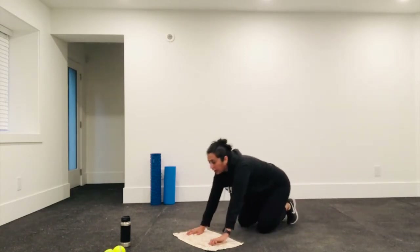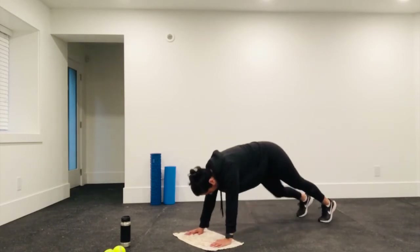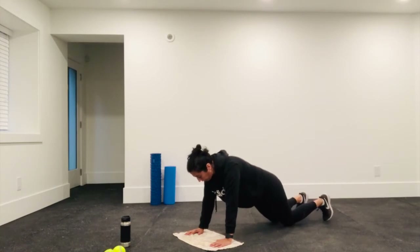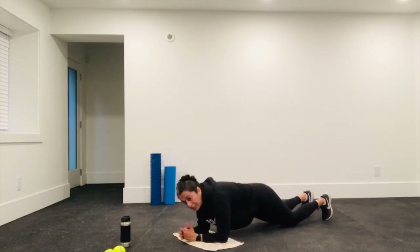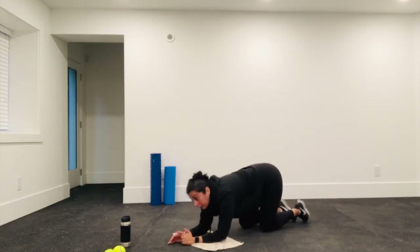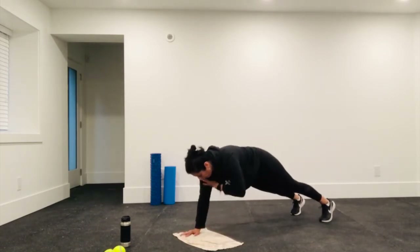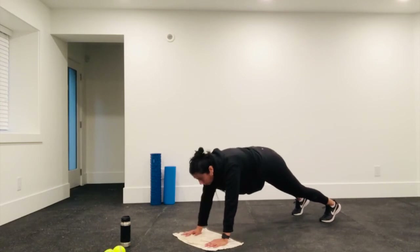Coming down. In the next one I'll remind you of the modifications in case it's hurting your wrists. So you can do the plank taps, or if you need a modification you can come down on your knees and elbows. Or if that's too easy, come up — just make sure you pull your belly button in and keep your back flat. Let's finish this off. Five, four, three, two, one.